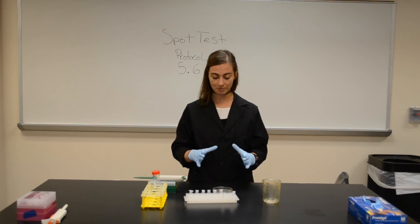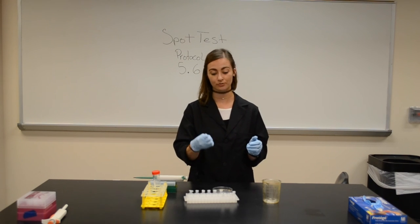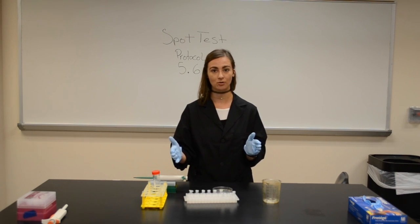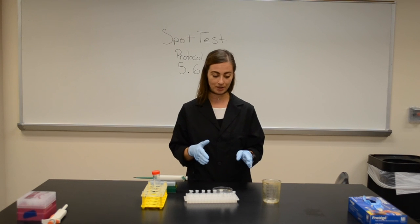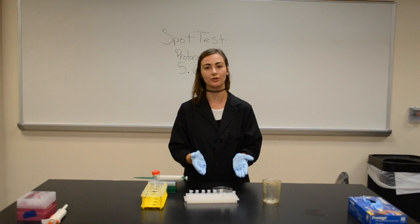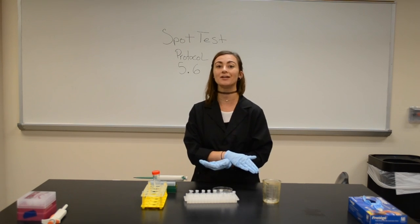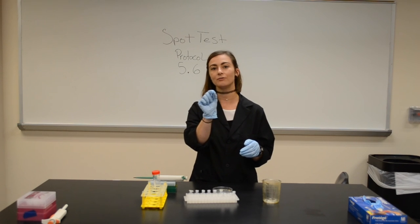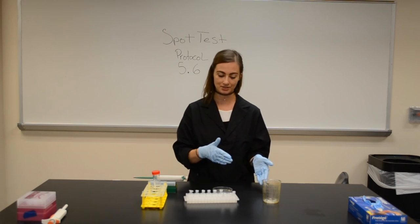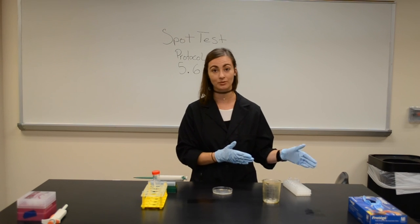So, with the spot plate, we have taken our filtrate and put a 3 µL spot right onto the mycobacterium lawn. How you'll know if you have phage is if you see a spot literally where you've placed that dot. How you'll know where you've placed that dot is by properly labeling the plate and having a little line delineating where you've placed that spot. Then we just set it aside and let it grow overnight.